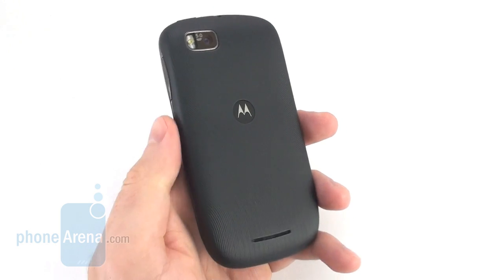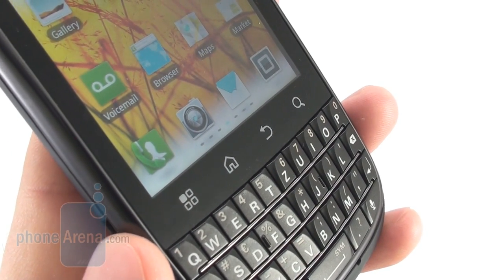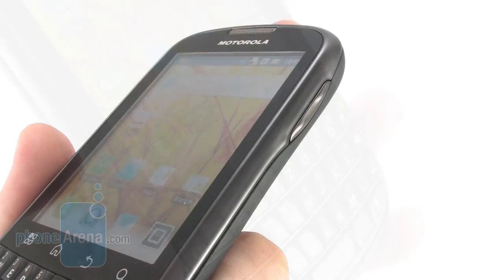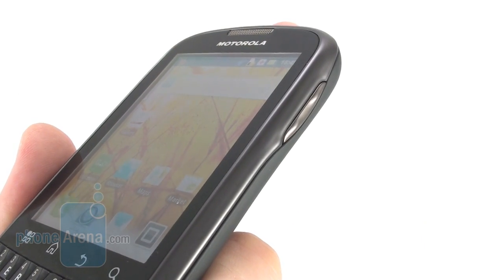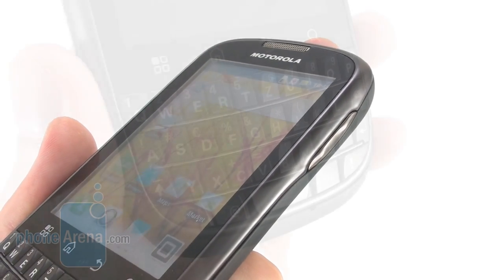Besides, that keeps dirt and dust away. Underneath the display we find a set of 4 Android buttons and we're happy to see that they're quite responsive to the touch.